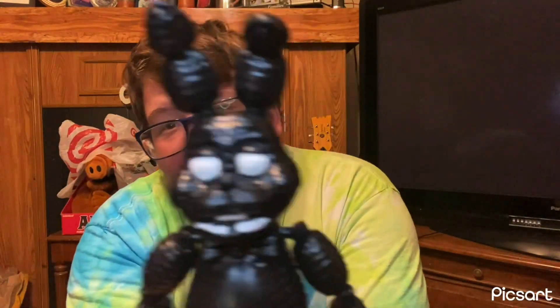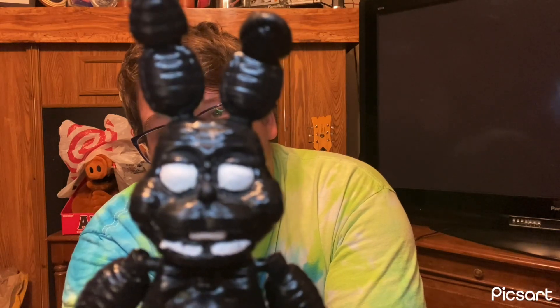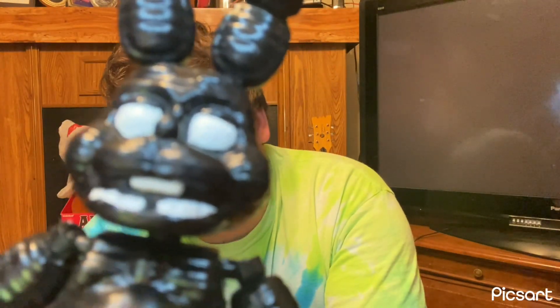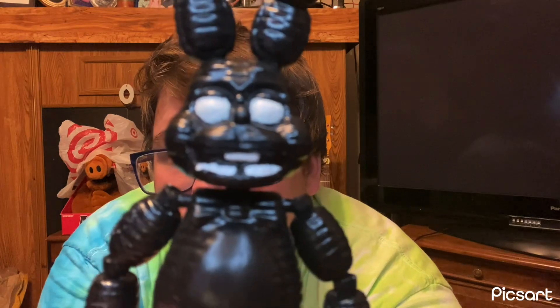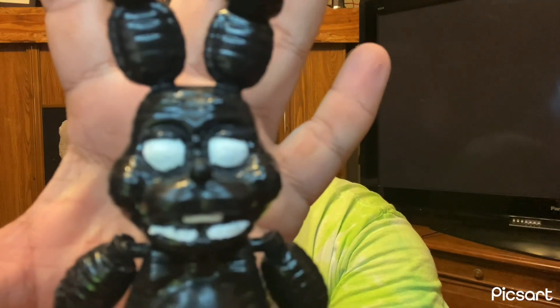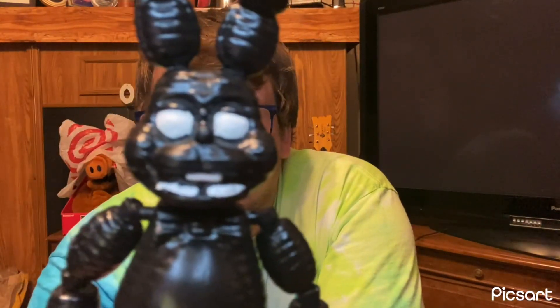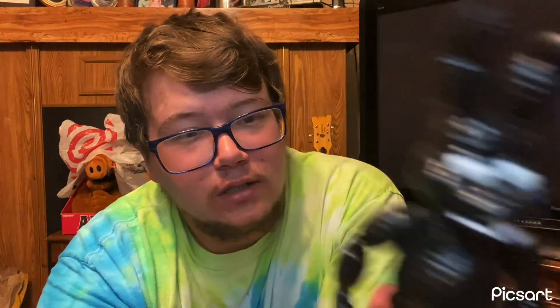His mouth and eyes — that was kind of the hardest part. The teeth and the eyes were the hardest because I had to use a tiny brush and paint each individual tooth. And he doesn't have a full bottom row of teeth, as you can see, so it was very, very difficult to paint.